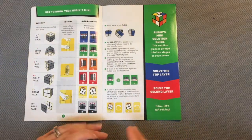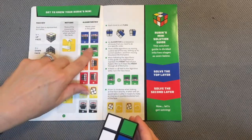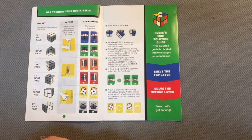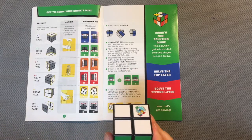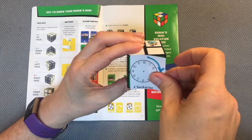Down here you're going to notice the algorithms. You see U for the up face and U-inverse, and you can see the notion of clockwise and counterclockwise. I want you to see what that looks like, so I have these little pictures right here.